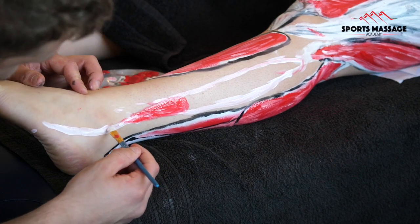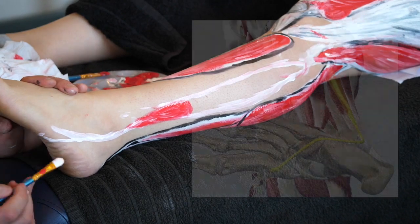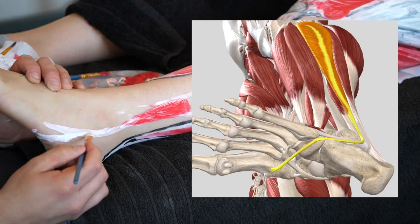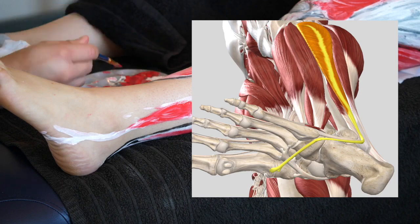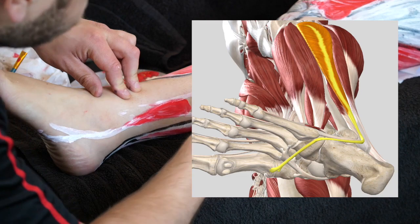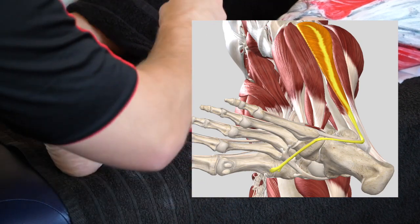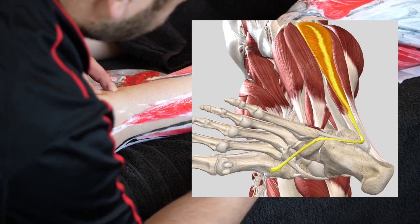The peroneals longus that I'm painting on now originates from the head of the fibula, it runs all the way under the foot, and it actually inserts onto the cuneiform and the base of the first metatarsal. Interestingly, the tendon for the peroneals longus crosses that of the tibialis posterior, and it inserts right next to the tendon for the tibialis anterior.